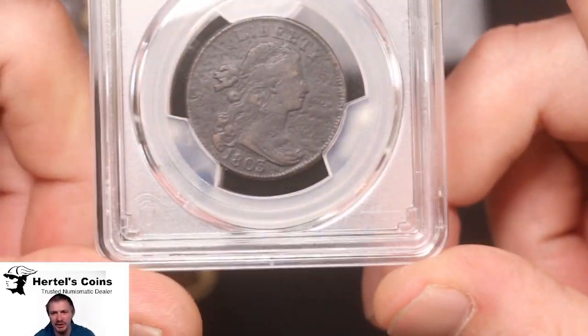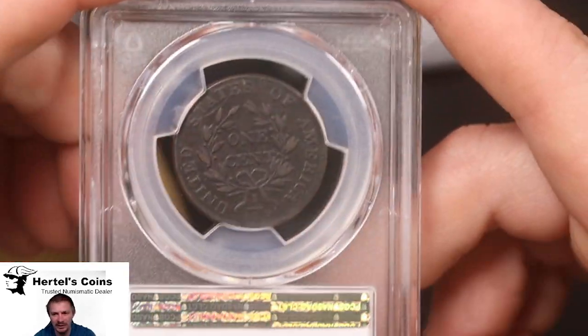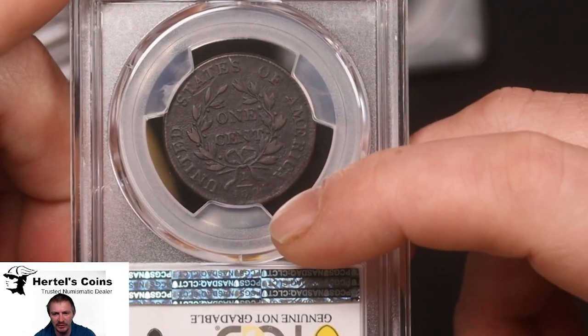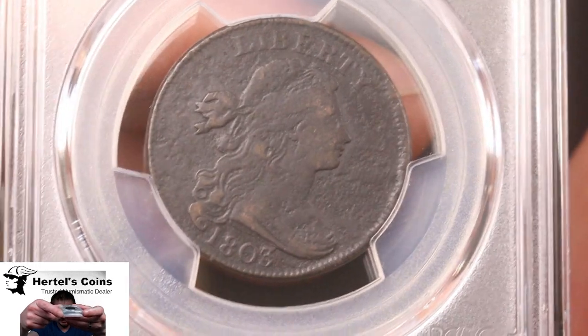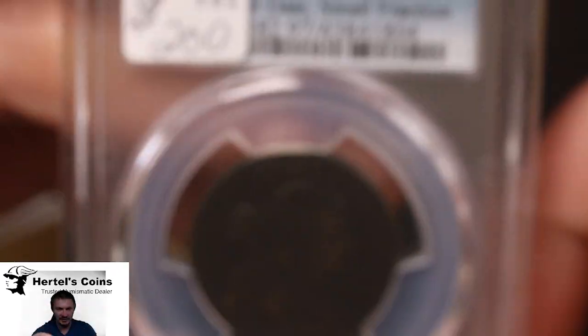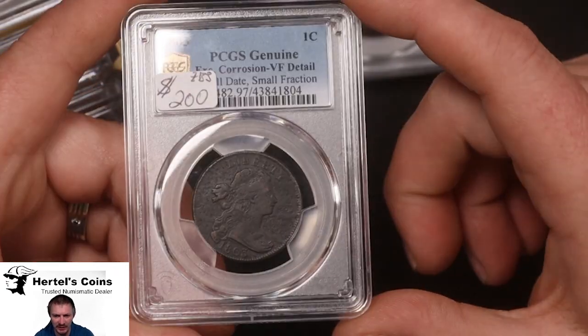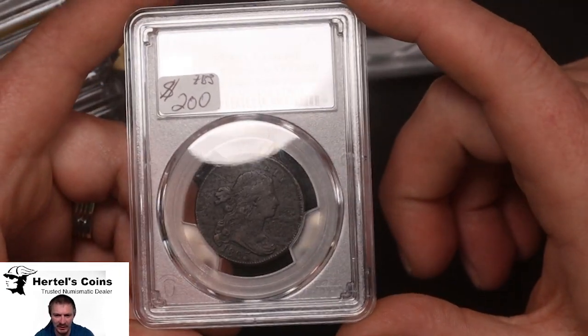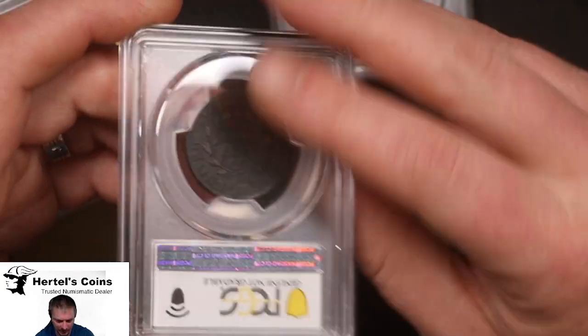Next up, another large cent here. This is an 1803. And as you can see, it's got a small little fraction and a small date variety. And this one graded VF detail. But nice detail in the strike and the hair, and the reverse with the leaves. It's a pretty nice coin.